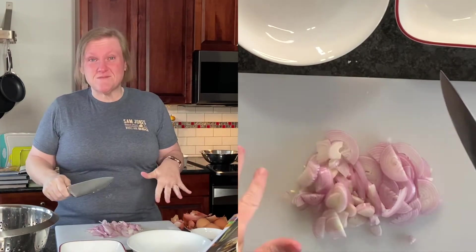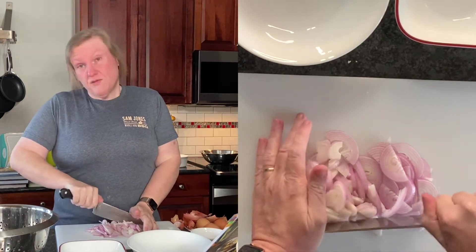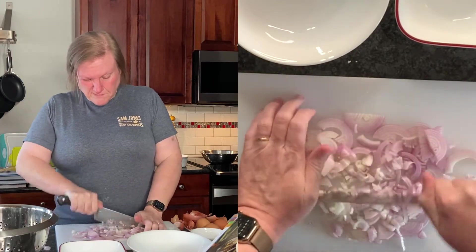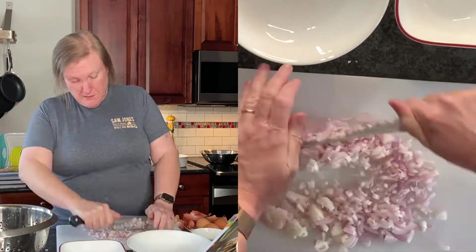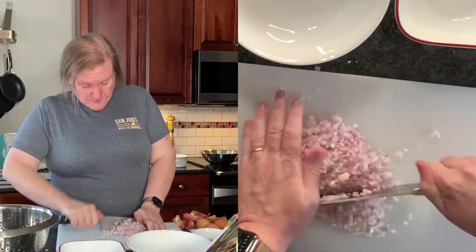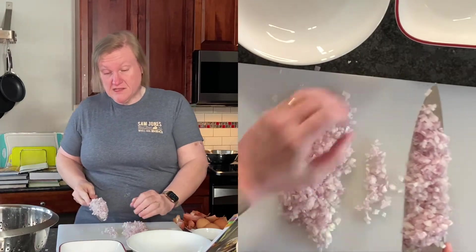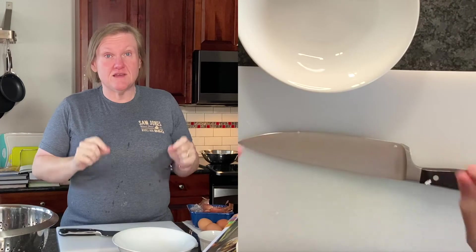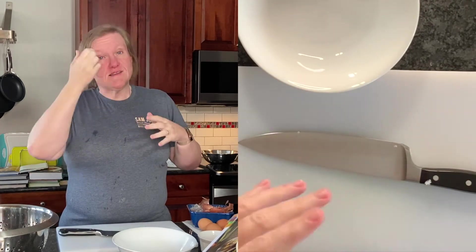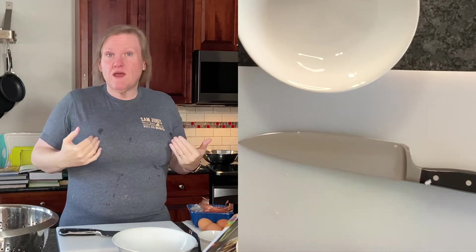I started by slicing them thinly and now I'm just going to mill my knife through them until they are as small as I would like. I'm going to call that good — it's not a great dice. The shallots were very pungent; I had some dripping issues with my eyes, my nose, everything. I think I'm okay now.